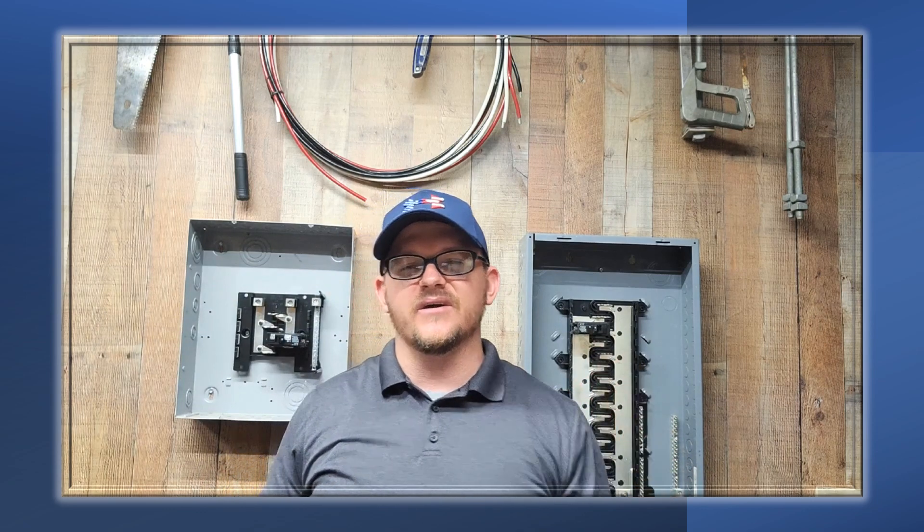Hey y'all, what's up? It's the Electrical Code Coach here, and this is the Electricians in Action, where we get together and talk about the code every morning before we go out and fight the good fight. You can catch the EIA every day at 9 a.m. Let's get to it.